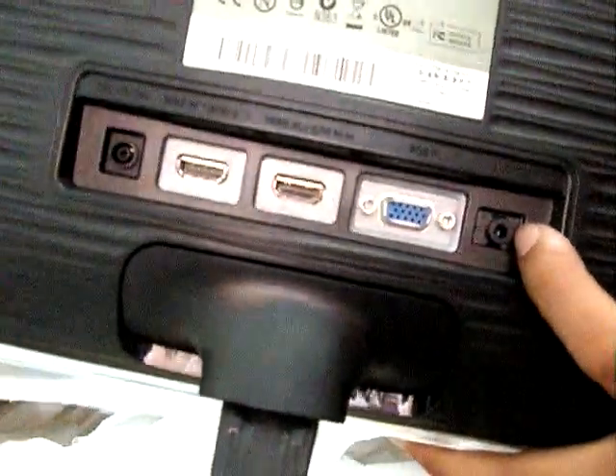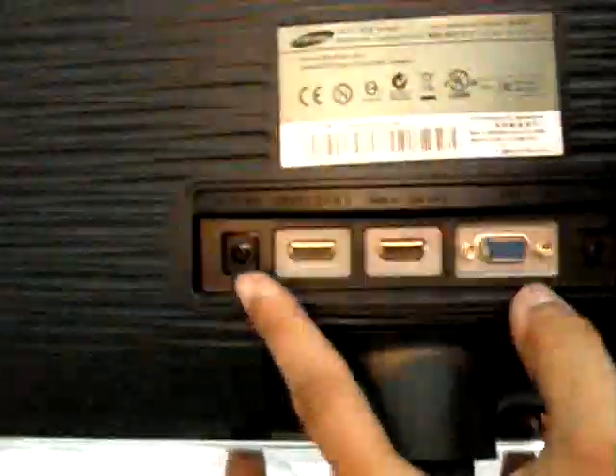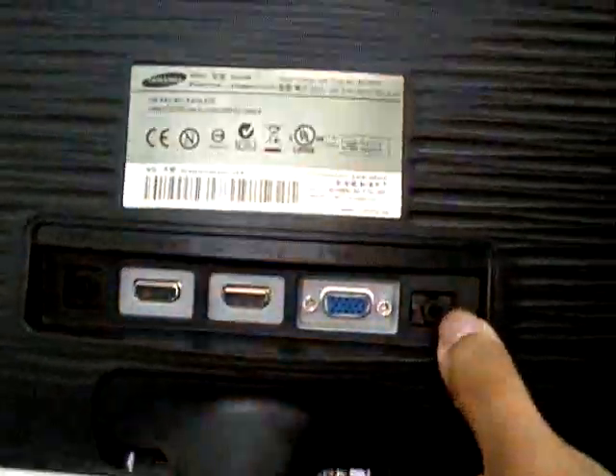AC power. And here is the audio out. Very nice.